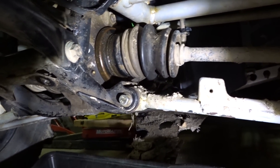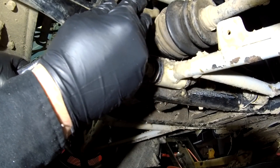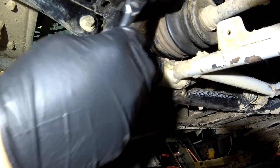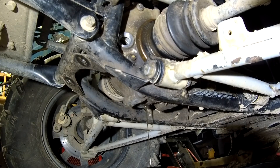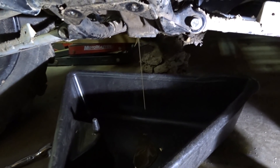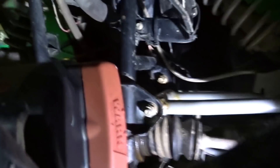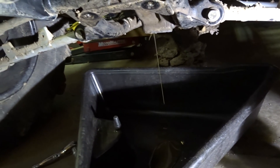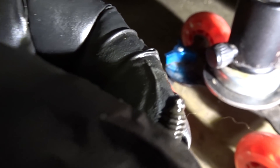It almost sounded like there's a vacuum when I pulled that plug out, so I'm gonna pull the fill plug because there's not much in there and see if anything else comes out. Remove the fill plug and voila — I think our issue with the blown seal is definitely a vacuum problem. There's a vent tube on top of the differential we're gonna have to inspect once we get it apart. There is evidence of metal filings at the end of this drain screw.